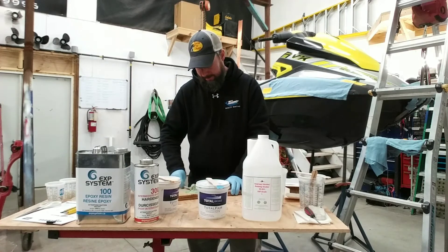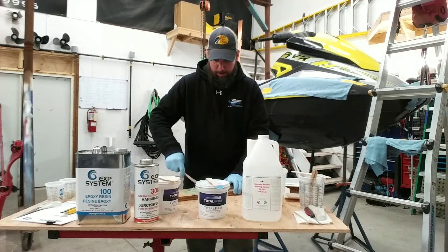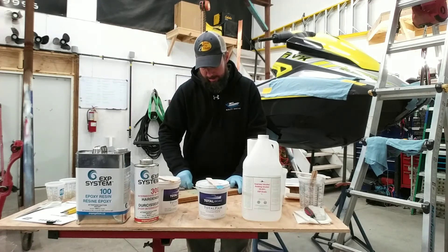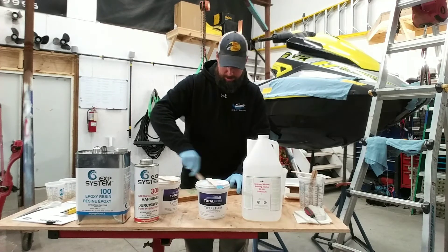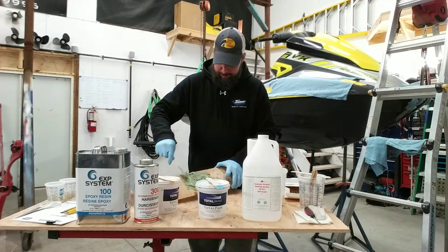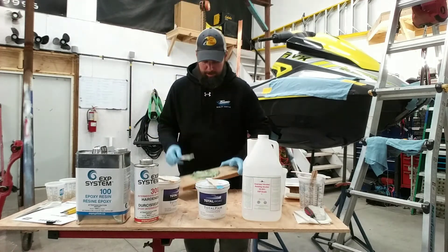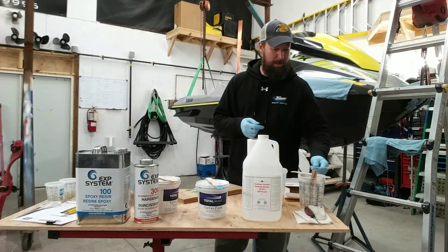Just like when working with epoxy resin, once it's mixed you're on the clock. The bigger the pile you leave it in, the quicker it heats up and kicks off. If you can't lay it all up in one pass, just mix what you can use and come back for more — keep it in smaller batches so you don't have to worry about it. That looks pretty good — consistent color, nice and thick. It lays out really nicely.